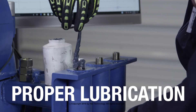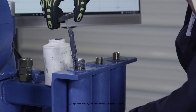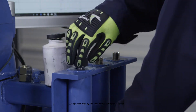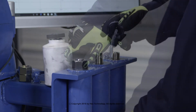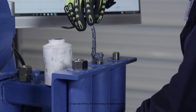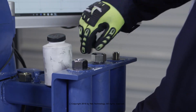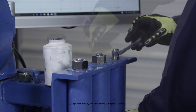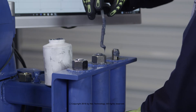Proper lubrication. Properly lubricated studs will result in a tight bolt load at our desired stress target. When lubricating, be certain that all valleys of the stud bolt threads are filled. Once the nut is hand tightened, you should see a bead of lubricant extruding from beneath the nut, indicating that the lubrication has been applied to all working surfaces.